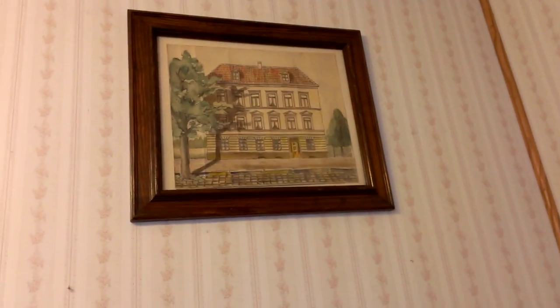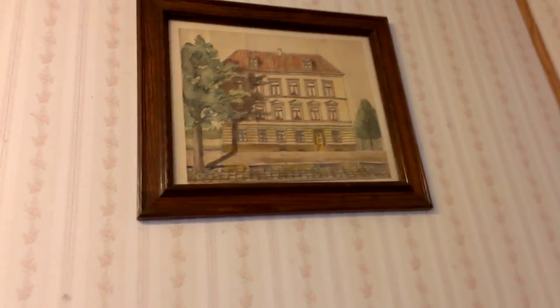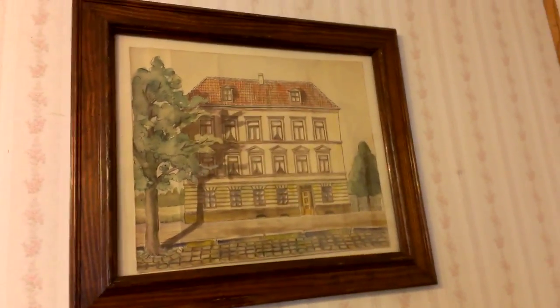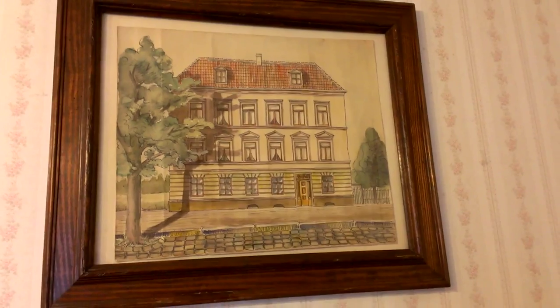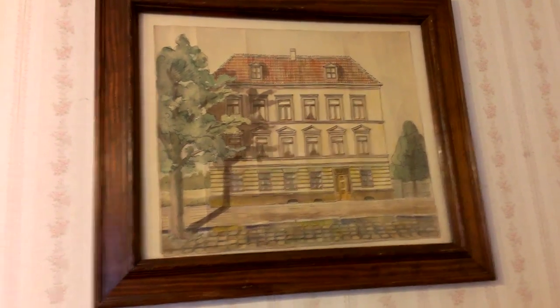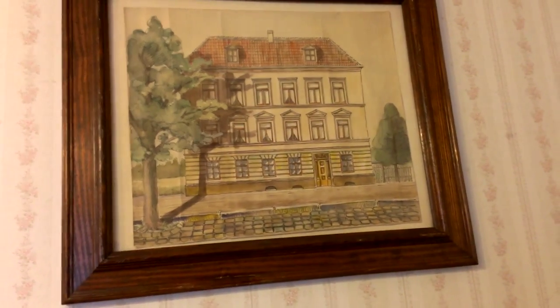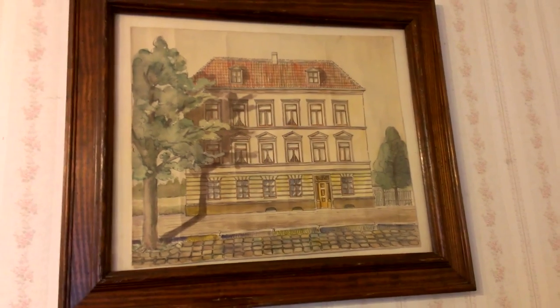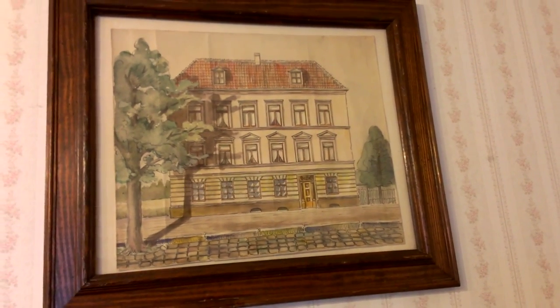One more thing I managed to get done yesterday was getting that picture into a frame. I had to let it set with heavy weight on it for a couple of weeks to get it to lay flat enough to get it in this frame. It's not totally straight in there, but I had to lay it down on the glass and then try to get the backing onto it.